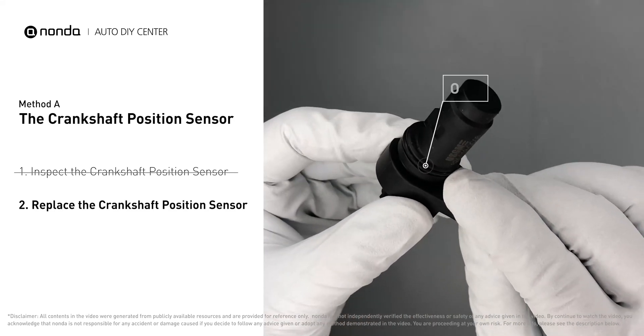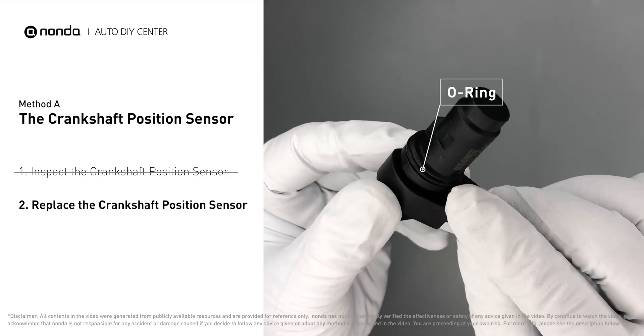Check to make sure the o-ring from the sensor hasn't fallen into its hole, then replace it with a new crankshaft position sensor.